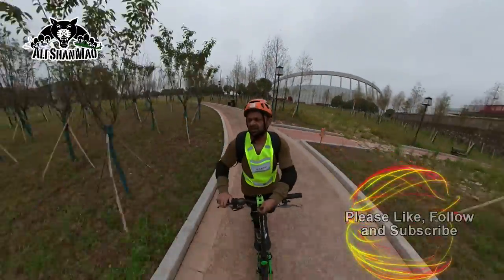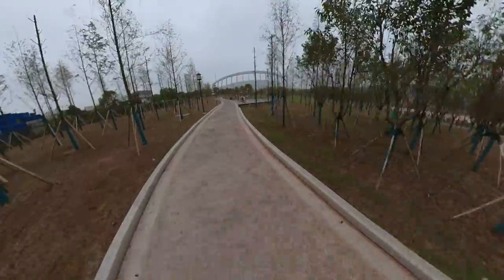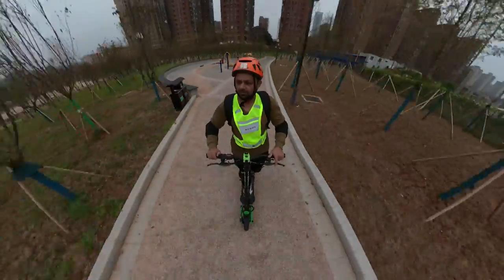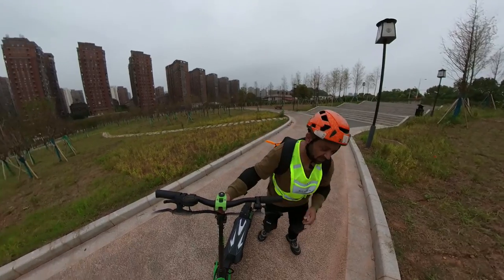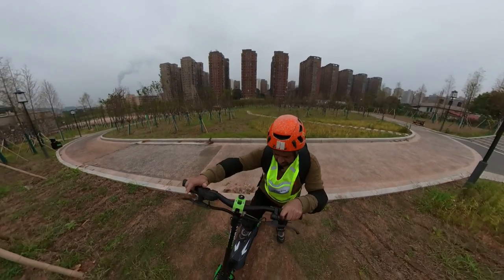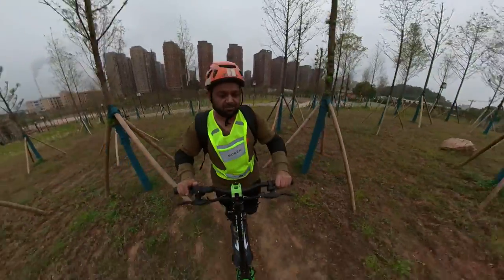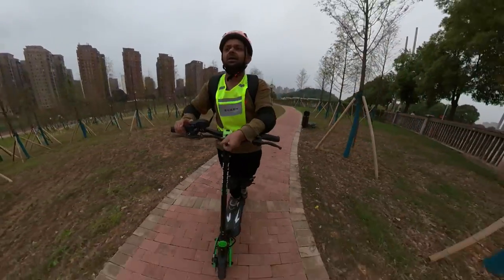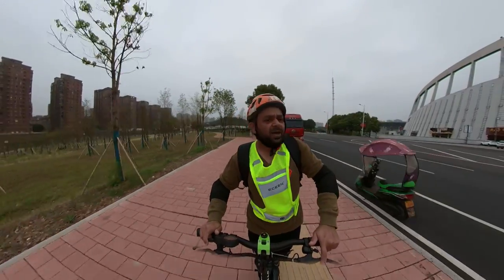Going down the slope you need to use brakes, but what I want to test is going up the slope on a single motor. Up the slope it's still picking up speed on a single motor - that means this scooter does have power. And what I like about it is it's not very heavy. For a short guy, for the power that I have, this is very easy for me to pick up and go on the footpath and make my way.